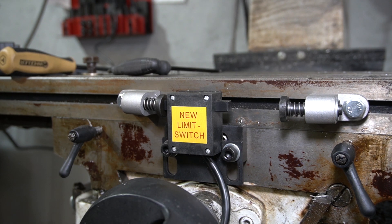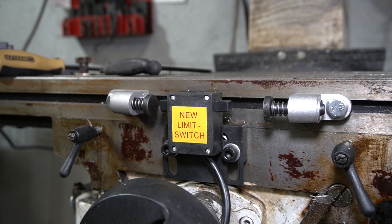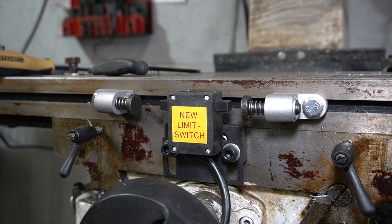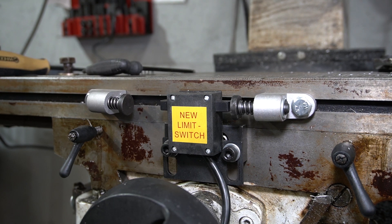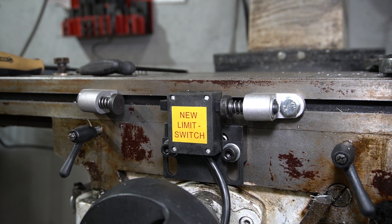That side seems to work, let's check the other side. The limit switch seems to work on both sides.